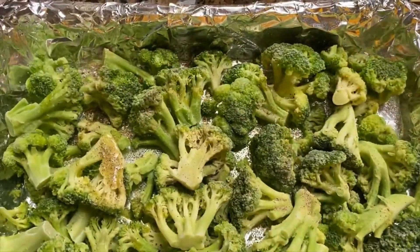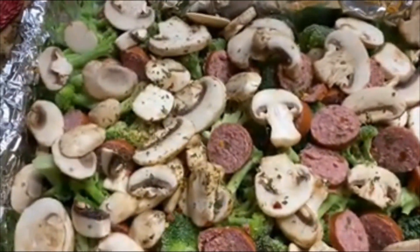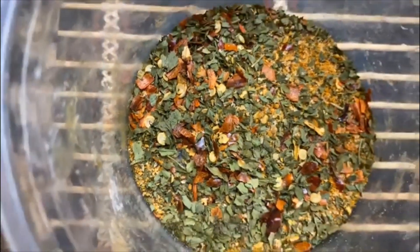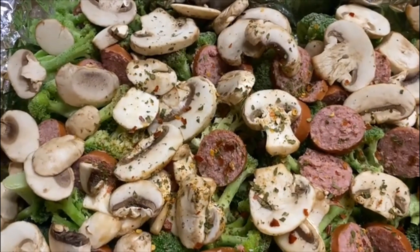Add chopped mushrooms and chopped sausages to the broccoli tray. Sprinkle some crushed red peppers and oregano. Put extra virgin olive oil on the broccoli, chopped mushrooms, and sausages.